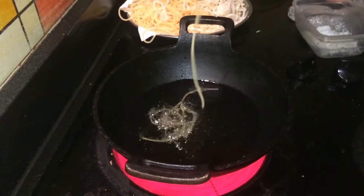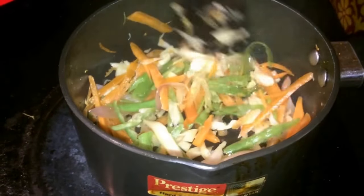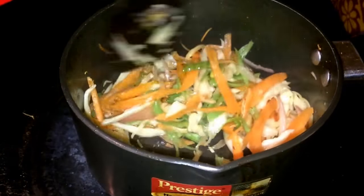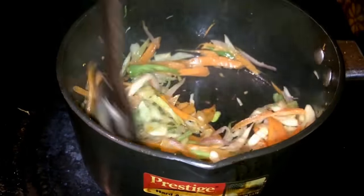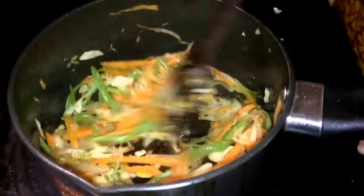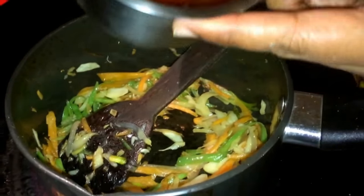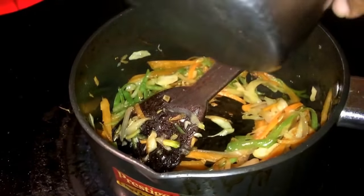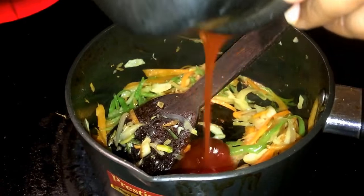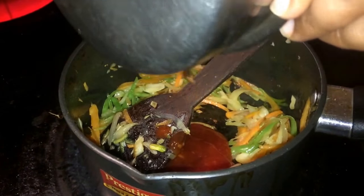I'm going to pour it a little bit. It's very good to cook. You can cook it now. First, I put the tomato chili sauce. I'm going to cook it. This sauce is spicy.